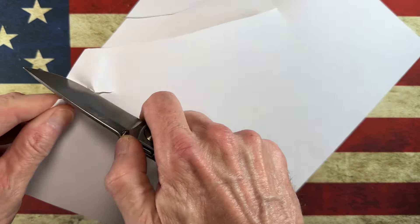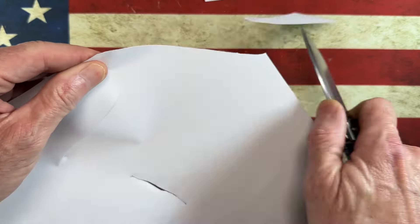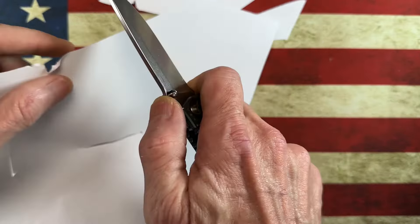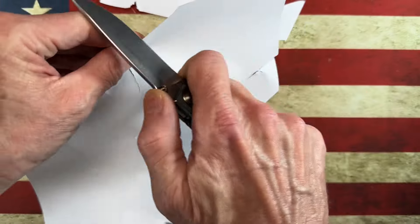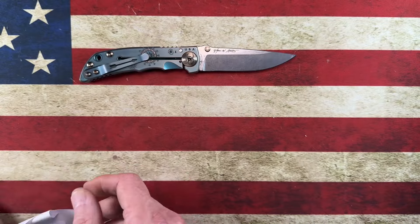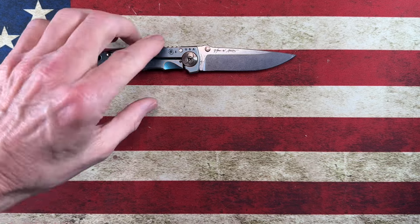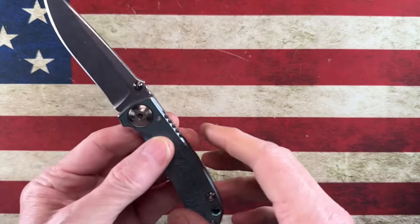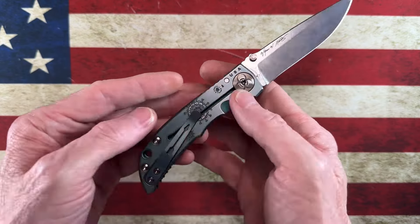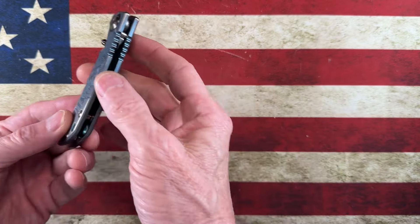It does have a thicker grind, but it is a tactical knife — one has to remember that. Very slicey, cuts just fine. I thought about having Satu Dave put a hollow grind on it, but what it is is a tactical knife — it'll cut through duct tape, through any material you need. It's a coarser grind, might not be the thinnest, but it's definitely up to the task. That is the Spartan Harsey 3.25-inch Plague Doctor, made in the USA on washers.